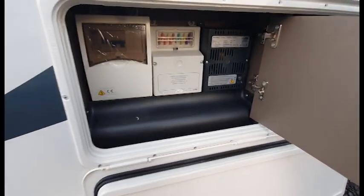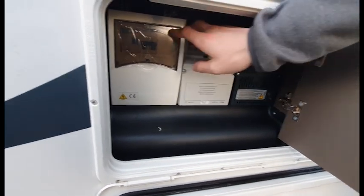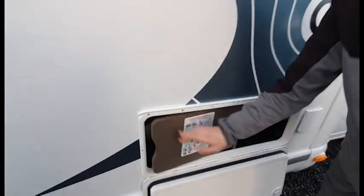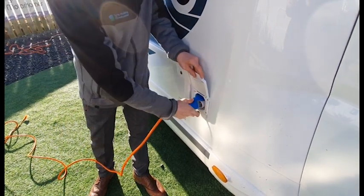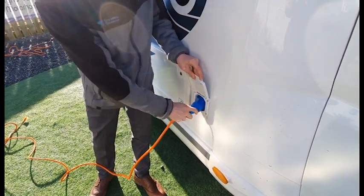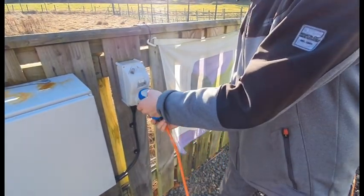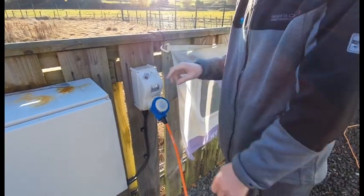Directly next to it are your onboard electrical systems. You've got your onboard charger, your 12V fuses and your 240V trips. To hook the vehicle up, use the 240 cable provided. Always hook the van up first, then connect to the campsite post, and do it in reverse when de-hooking the vehicle.